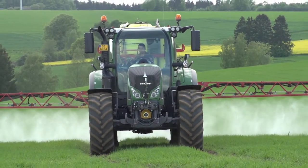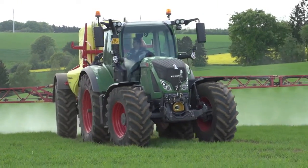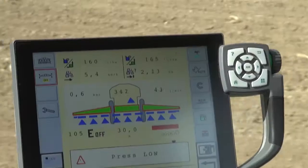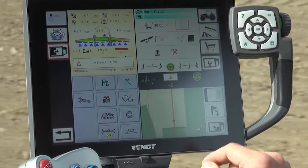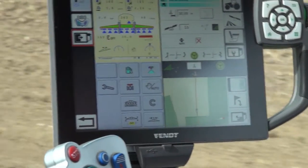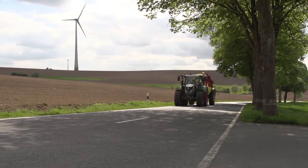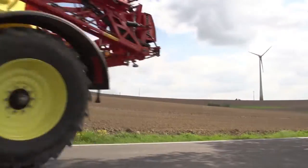The use of section control can save up to 17% in operating inputs. Its operation is fully integrated in the VarioTerminal, which guarantees maximum control and operating comfort. Jeff Reif takes full advantage of this for his own arable farming work. Through GPS guidance, he not only optimizes work performance, but also saves costs.